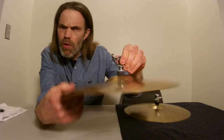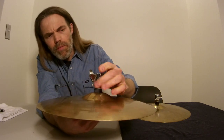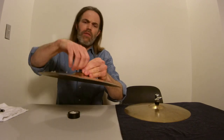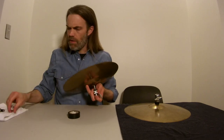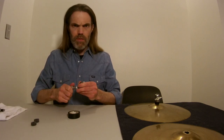I like my cymbal to be able to move around quite a bit so it can resonate as it wants to. Then you get the top knurled nut as the lock — get that locked into place, figure out where you want that. Then take it back apart and take your felts off.